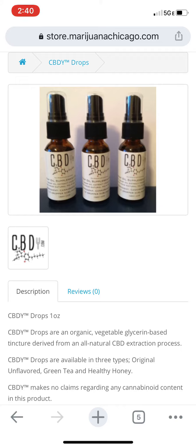They are very versatile. You can use them a bunch of different ways. They're organic, vegetable glycerin-based tincture derived from an all-natural CBD extraction process.